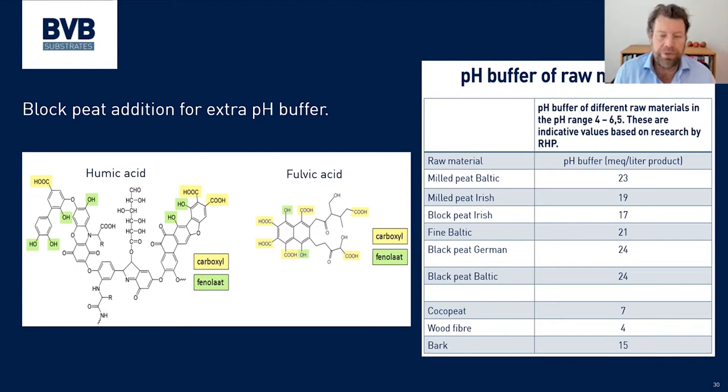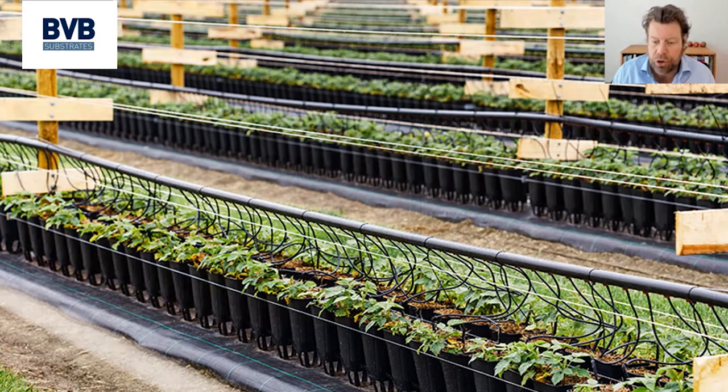With a pH buffer in the substrate, the pH does not fluctuate as much as it would in, for instance, 100% perlite, which has no buffer at all. On the right-hand side you can see the buffering capacity of different raw materials expressed in milliequivalents per liter. Coir has a pH buffer of around 7 milliequivalents per liter. Peat moss, depending on its origin, has between 17 and 24 — a much higher buffer. So if you make a mistake in your irrigation, or plants grow very fast, or during harvest you need a lot of potassium, the pH influence is much smaller if you have a peat addition in your substrate.